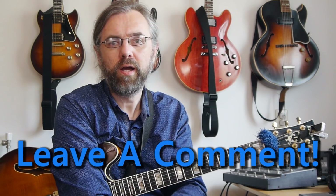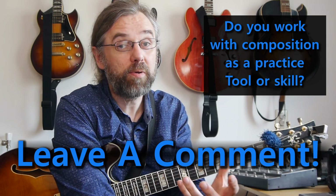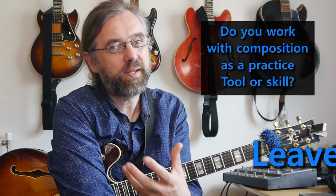I'm curious — do you work with composition, or are you just improvising over backing tracks or with a metronome when you're practicing? Let me know in the comments, because I think it's an interesting thing to discuss, and it could be a really powerful tool for you if you're not using it already.